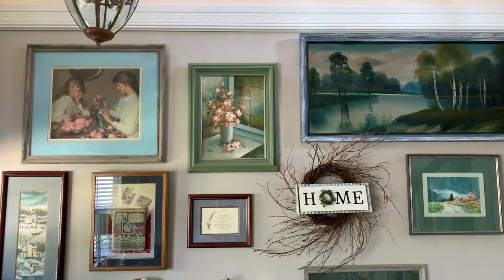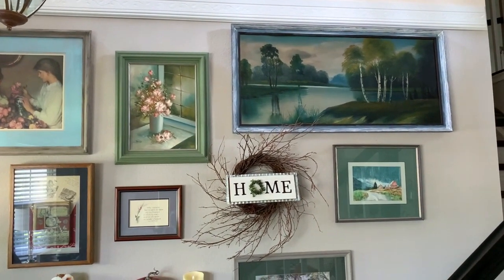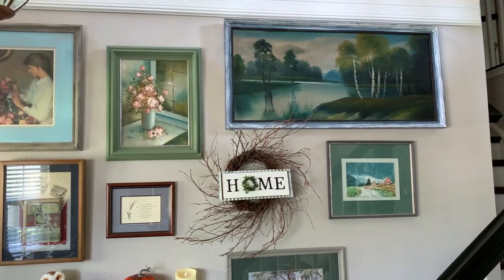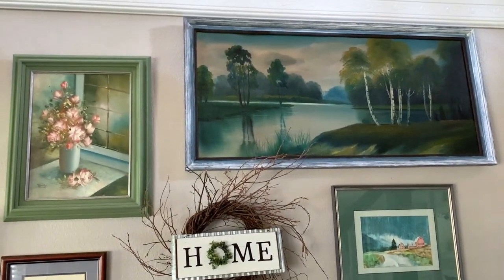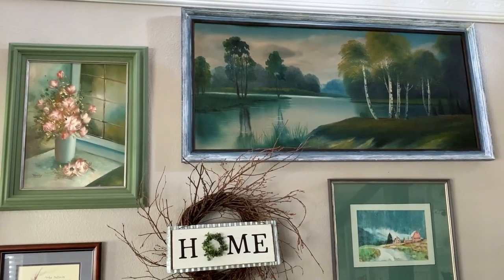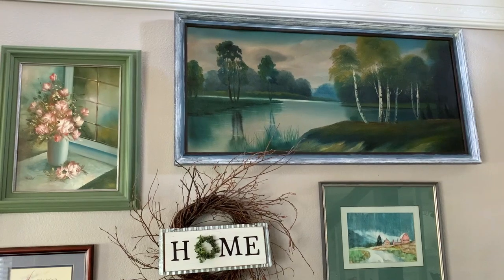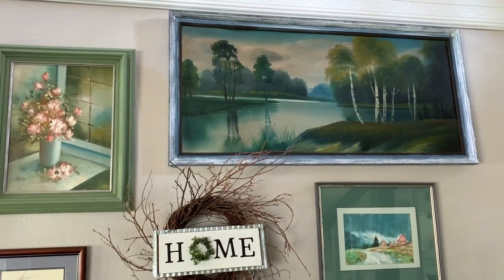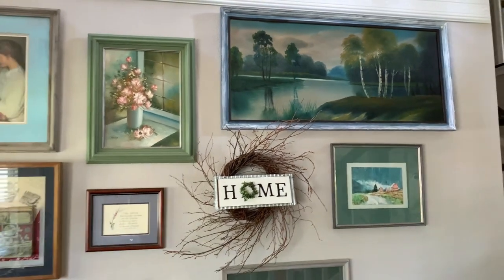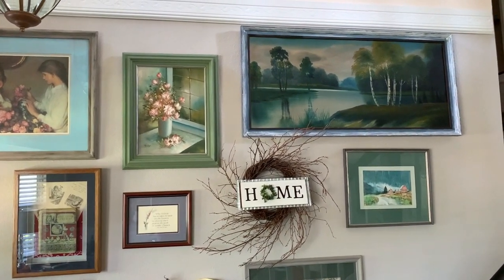Here is my gallery wall once again with my waxed frame, and I really am liking the way it looks. It adds a brightness to that painting that just makes it stand out beautifully on my wall. Let me know what you think of the change — do you like it, or is it just too much?